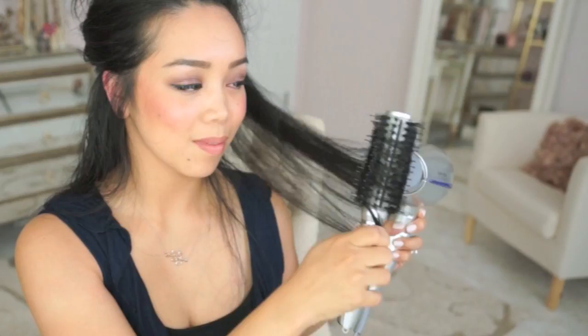Now sectioning my hair to the bottom layer, I'm going to start blow drying my ends. I'm taking sections of hair and rotating the brush with my blow dryer to create a very, very soft curl. I know it may take a bit of practice, but make sure that the dryer nozzle is concentrated at the brush the whole time. This will give your hair that sleek finish.